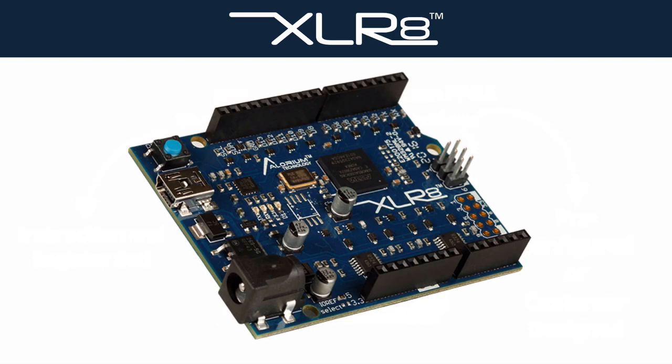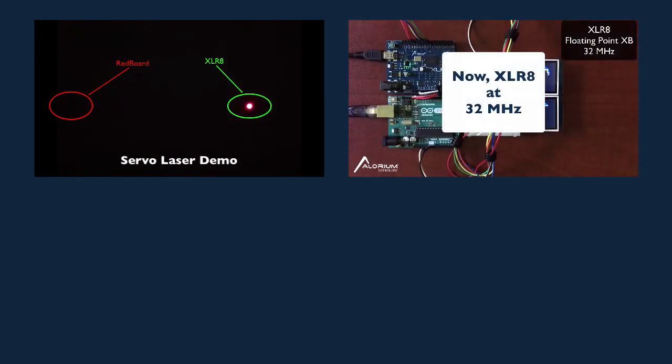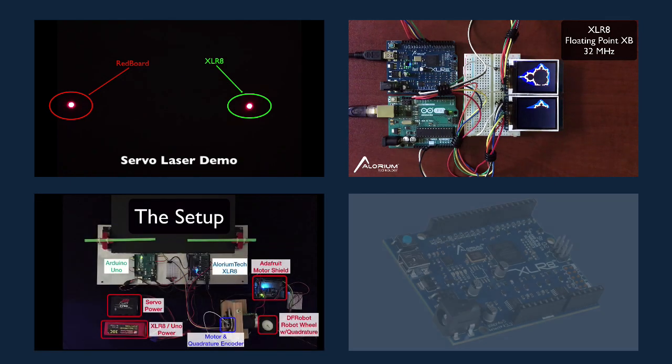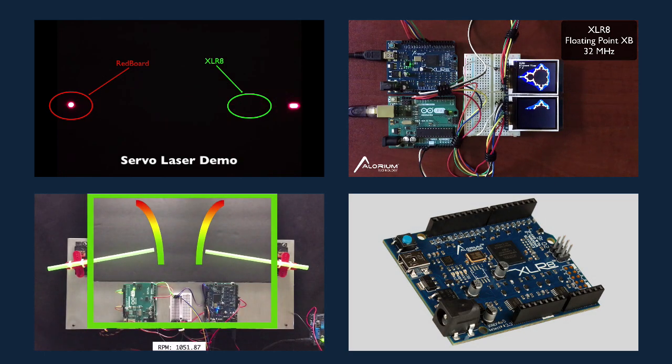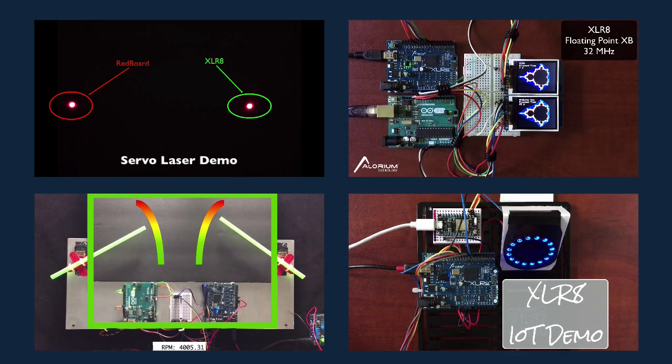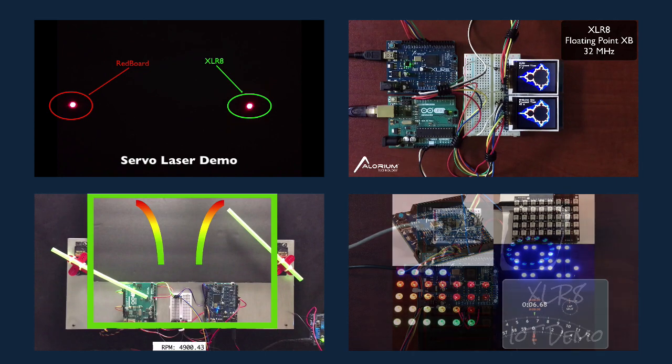Since Accelerate is Arduino compatible, it can drop right into existing projects and immediately improve performance for applications such as Servo Control, Floating Point Math, and interfacing with high-speed, high data-rate sensors like Precision Quadrature encoders. The appeal of this unique platform has extended beyond makers to industrial and commercial users who want the power and speed our boards offer over standard microcontroller solutions.